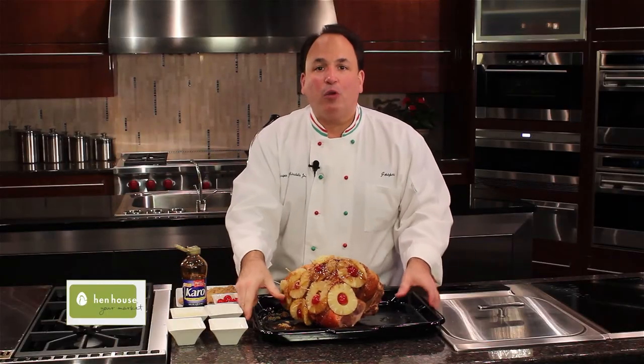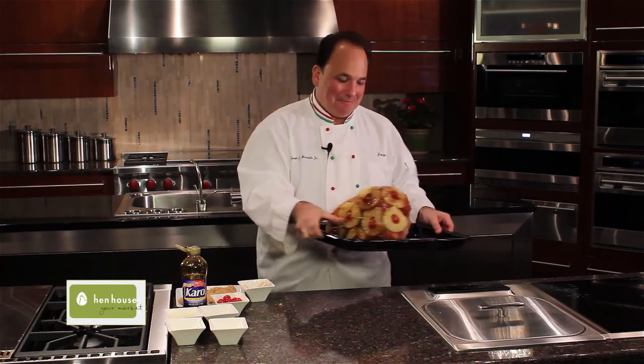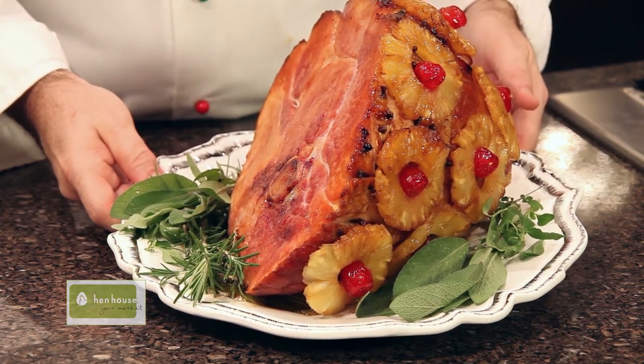Place it in a 325°F oven for about an hour and a half, basting every 15 minutes. And now, my friends, Anna's nurse's ham — so delicious. Your family and friends are going to absolutely love it.